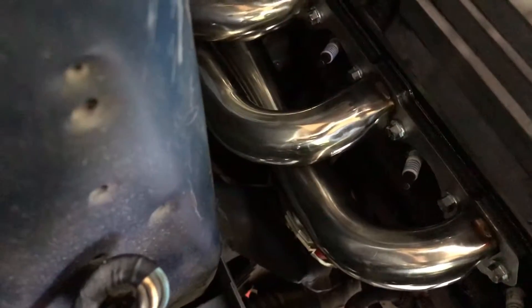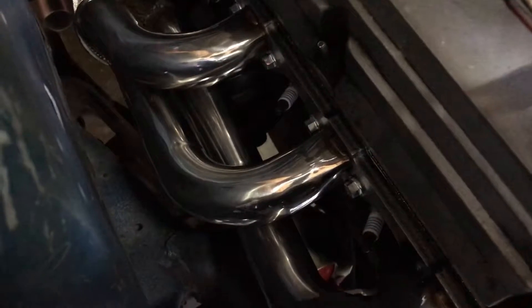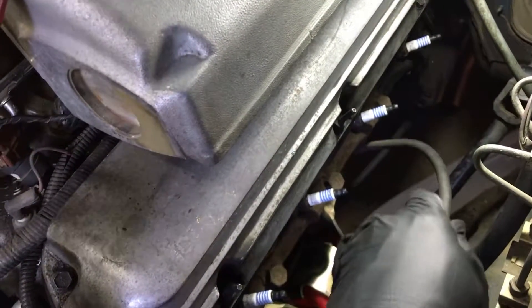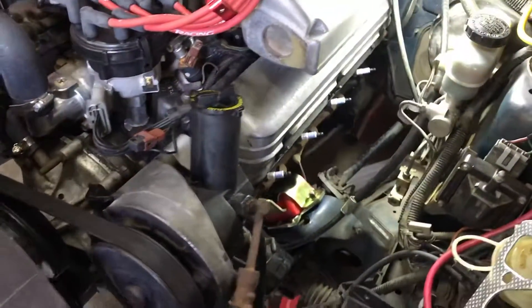Alright, so I've got this side completely bolted up. I torqued these to around 25 to 30 foot pounds. Some of these tubes are so large you can't really get a socket on there, so the ones I could get to with a socket I tightened to about 25 foot pounds, and the other ones I just used a wrench and got it as tight as I could with my little 10mm wrench. On the driver's side, you do have to take out the oil dipstick — that's just a pressure fitting, so you work it back and forth until it comes out. Then we can get those headers in on that side.